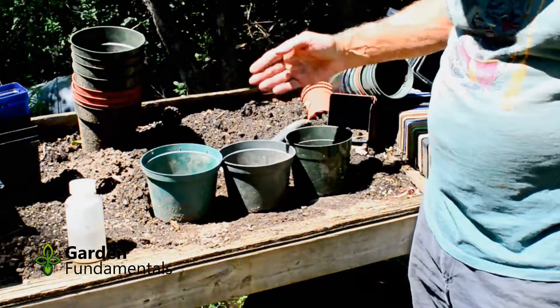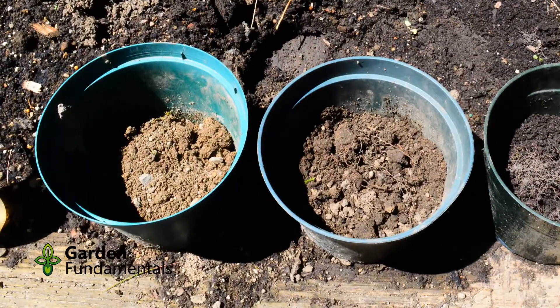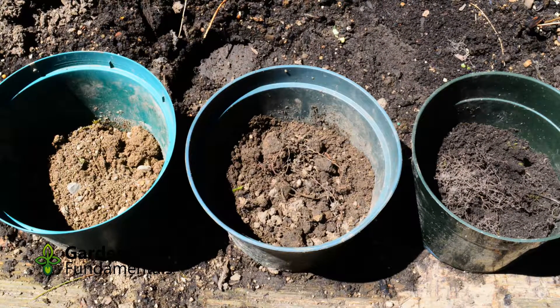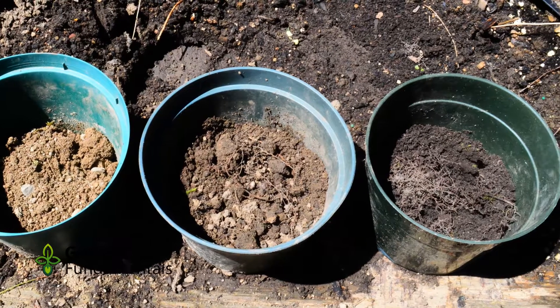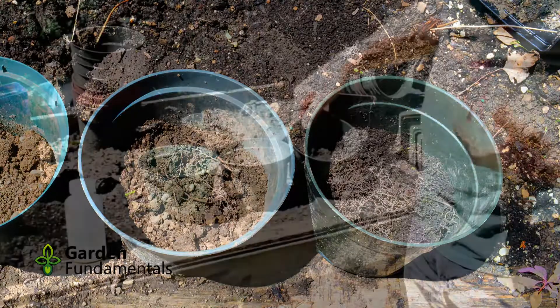Looking at the soil samples, the color tells you a lot. The one on the left is the sandy soil — you can see the light color, not a lot of humus or organic matter. The extra sand gives a very light-colored soil. The middle one, just by looking at it, I'd guess has more clay, which tends to darken the soil, and more organic matter, which also darkens it. The soil on the right is quite dark — a good indicator of lots of organic matter. If you feel it, it feels really soft and crumbly, also an indication of a lot of organic matter.